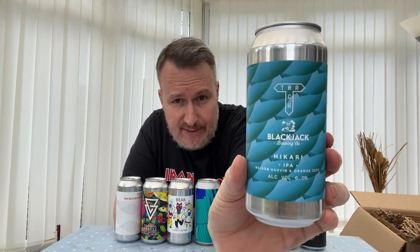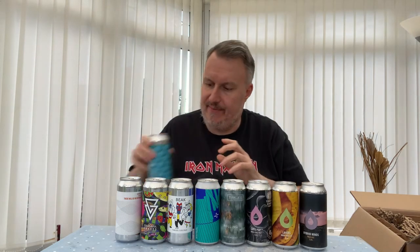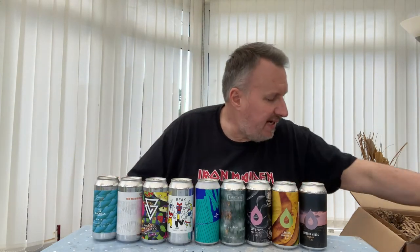We've got a beer from Track — again usually expensive but pretty reasonable here at around £4.15. This is Hikari, an IPA with Nelson Sauvin and orange zest at 6%. It's from Track in collaboration with Blackjack Brewing Company. A lot of these breweries like to do collab projects and sometimes it's not clear what the beer name is versus the brewery.